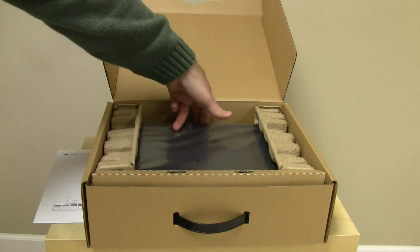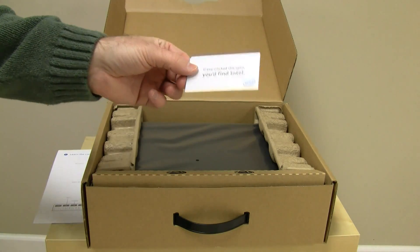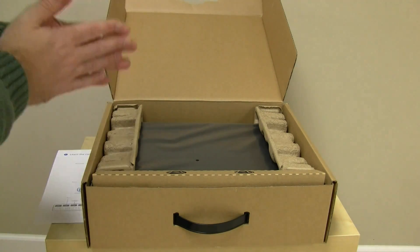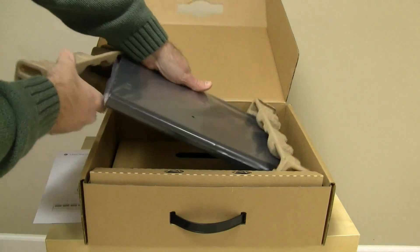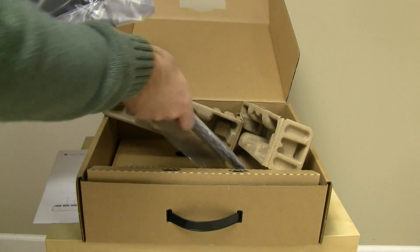I notice a card fell here behind the back that says 'If you crack this open, you'd find Intel' — wonderful product placement there. And of course, that gets us to the meat of the device itself. Pull this out — it's the notebook and the battery as well.